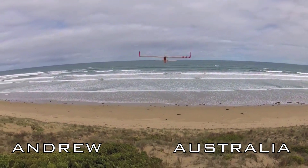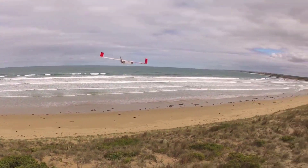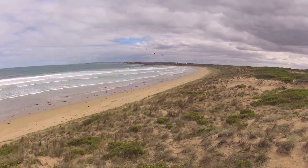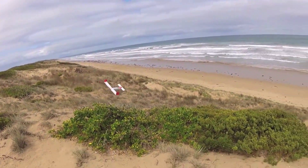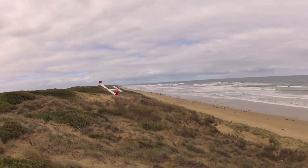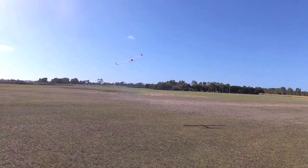Andrew Newton in Australia is an extremely skilled Depron scratch builder and pilot, seen here slope-soaring his Ainsley Peace Drone. What RC pilot wouldn't be totally jealous of this flying spot? Here's some video of Andrew's APD flying under power at the field.